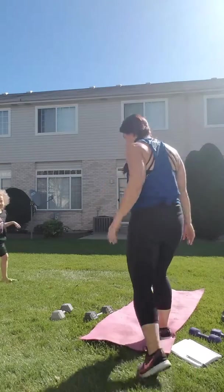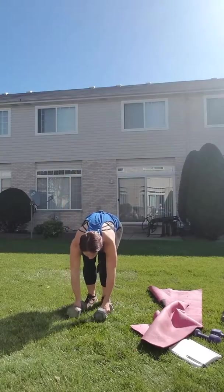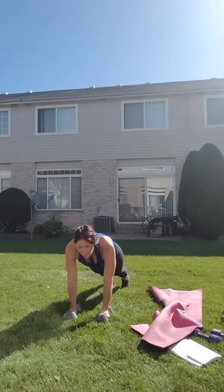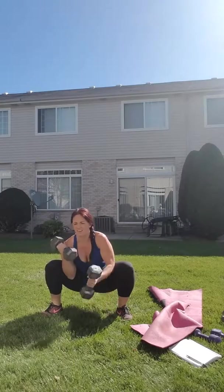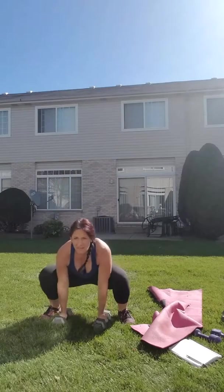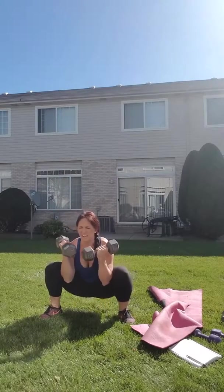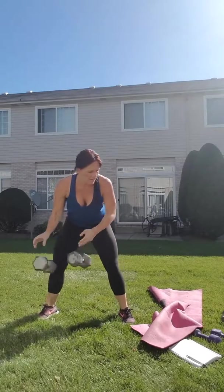Okay, set that timer — 45 seconds of work, 15 seconds of rest. You got a burpee with a low curl. Set your weights up. You're gonna burpee out, come back in, wrap your feet around the weights nice and wide. Head up, chest up — curl, curl, stand up, back down, burpee. Use that leg like to do a preacher curl and come straight up — wide curl, curl, stand up, power.